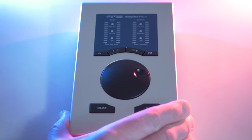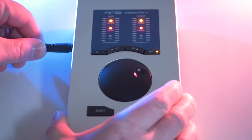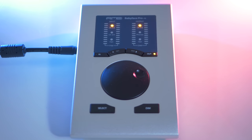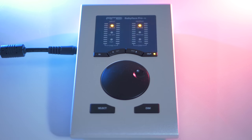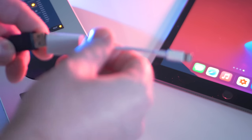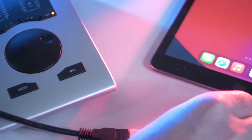The Babyface can switch between desktop and iOS usage. For that you need to disconnect the Babyface and have it running on external power. By pressing the Select and Dim buttons you can switch between PC mode for desktop and CC, which is class compliant mode for use on iOS. On the iPad the Babyface works flawlessly — make sure you have a Camera Connection Kit, connect the Babyface to that and you're good to go.